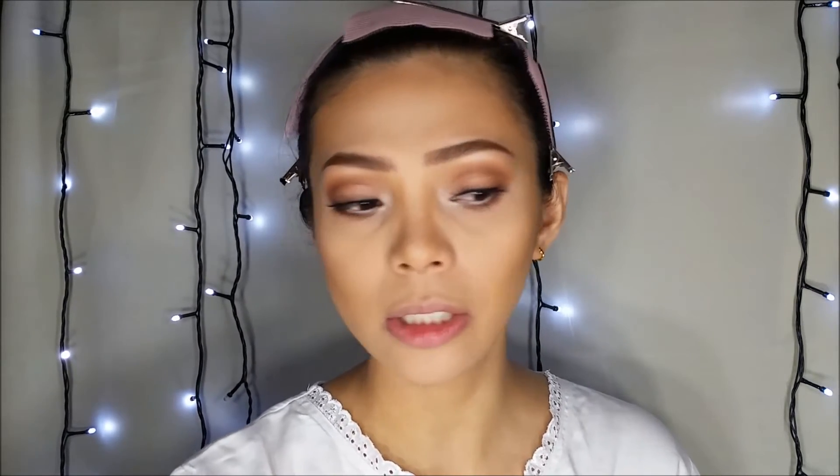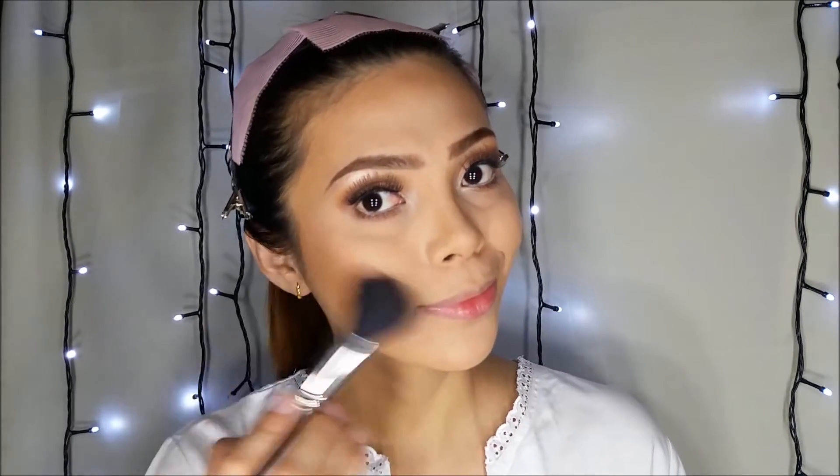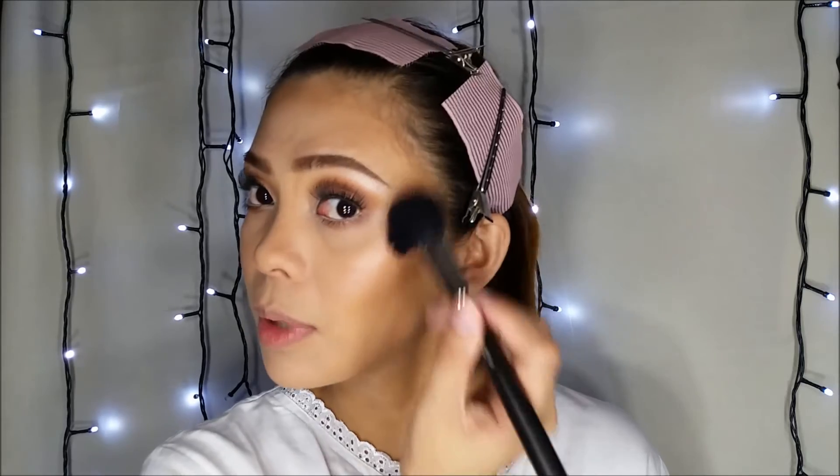For the eye makeup, let's move on to blush. Since the eyes are a little bit dramatic, I'm going to use this powder blush by MAC — this is in Margin. I'll continue highlighting with my City Color Intense Exposure Highlighter.